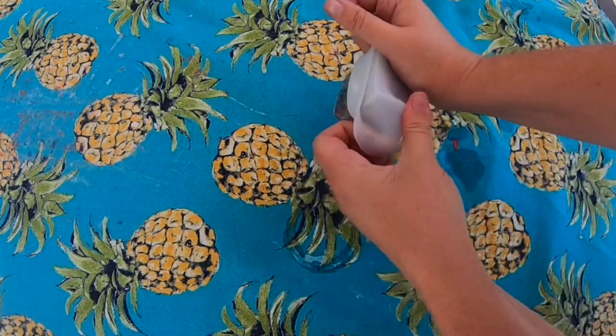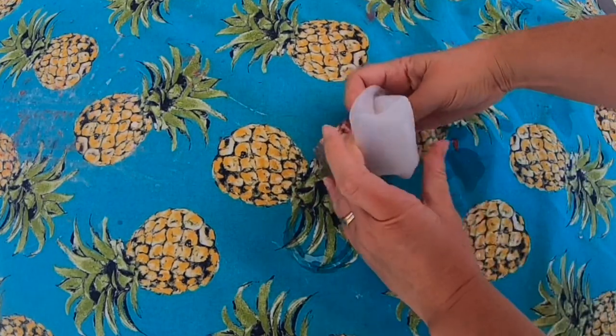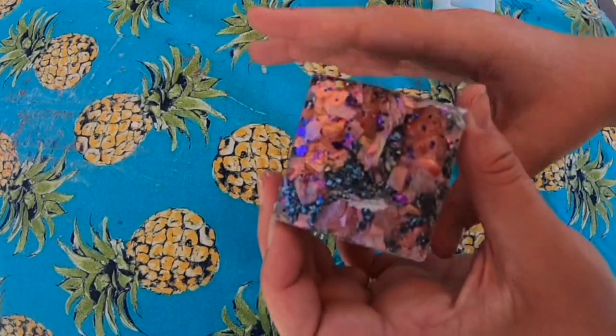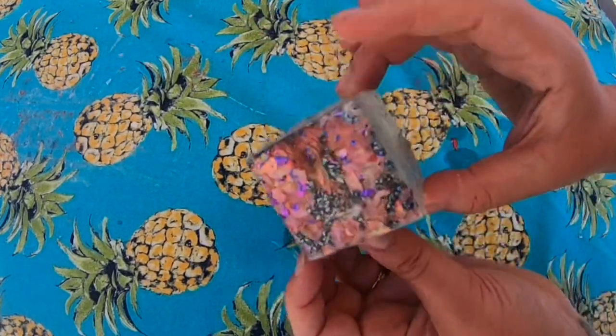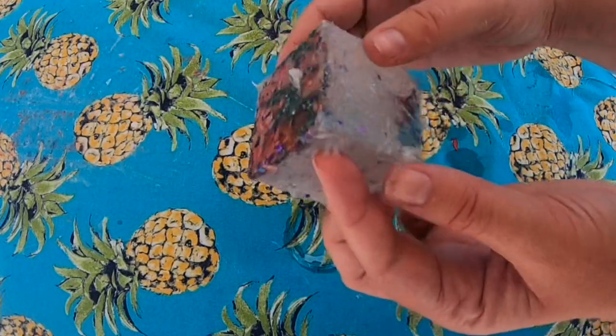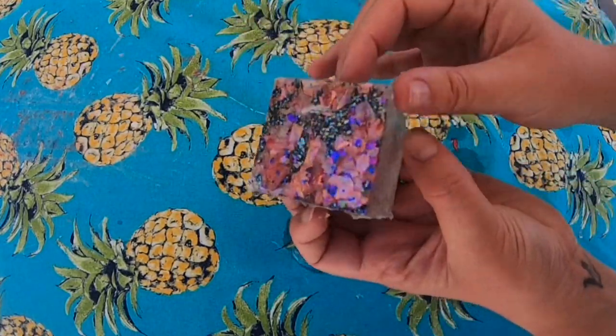Hey guys, it's Amy from Paper Green Wishes, and today I wanted to show you how I had some fun experimenting with resin. I used a clear base resin, and I'm not an expert in making resin.